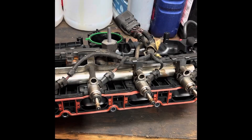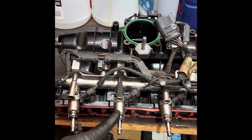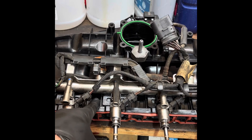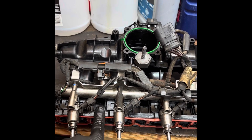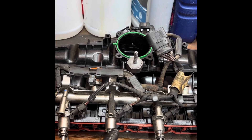One thing I noticed when replacing my intake manifold is that this is a direct injected car. These injectors go directly into the combustion chambers, not into the intake manifold. If they're in the intake manifold, it's called port injection; if they're in the cylinder head, it's called direct injection. One of the common issues with direct injection motors is that the intake valves get very gummed up.